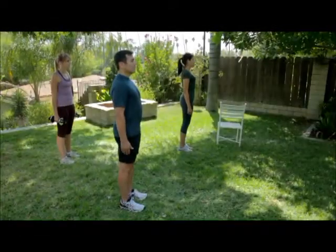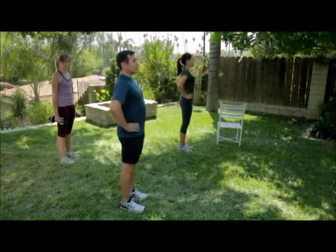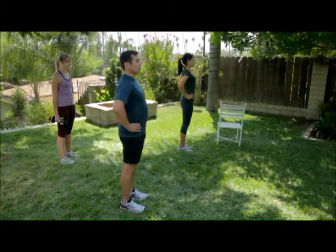Lunge. Stand with your feet shoulder width apart. Place your hands on your waist or lightly hold onto a stable object to help you keep your balance.